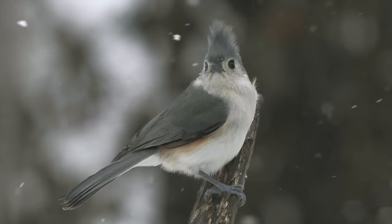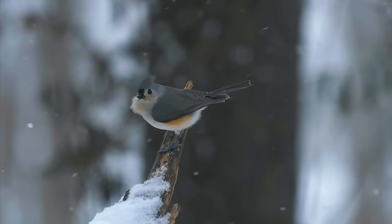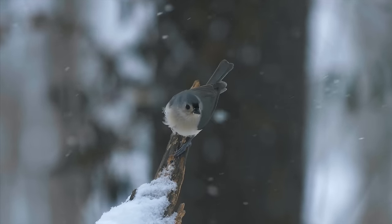Winter unfortunately is upon us, but the great thing is it's time for the snowbirds to come out, and in this video we'll draw one.